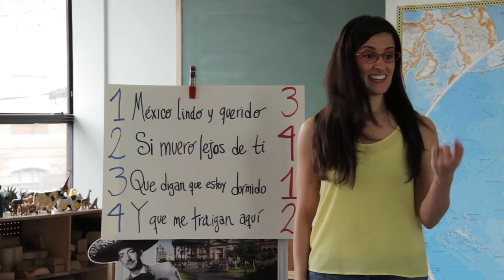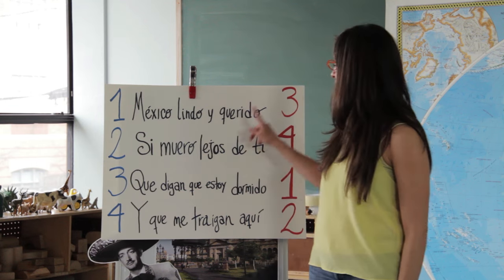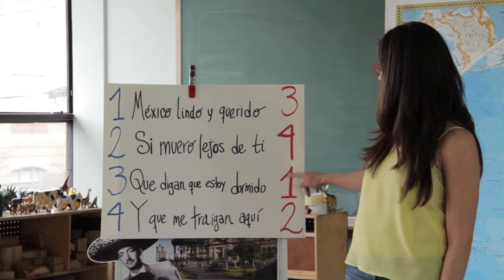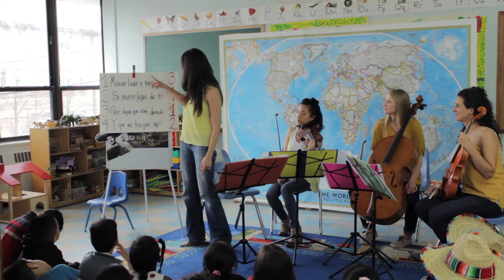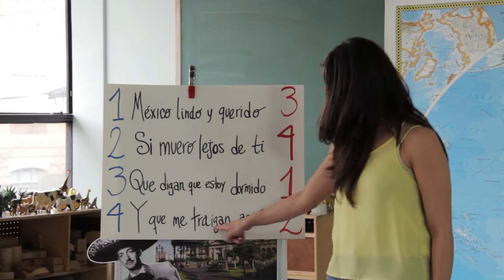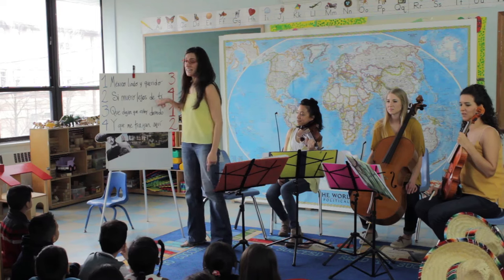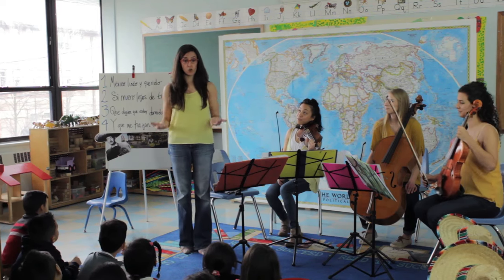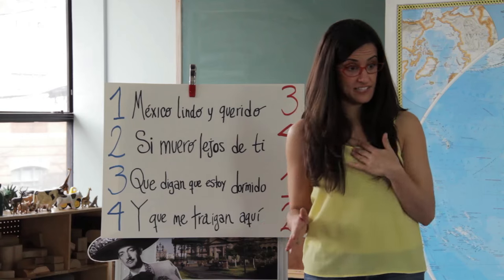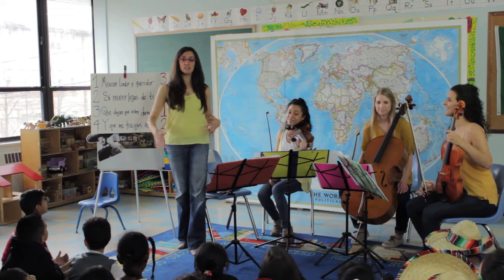Now when we sing it again, do you see these numbers over here? One, two, three, four — these are not in order, right? We have tres, cuatro, uno y dos. The second time we do it we're going to go to number one first, then number two, then number three, and then number four. We're going to play one verse and the chorus twice. Now when it's your turn to sing with us, I'm going to stand up and help you so we can make music all together.